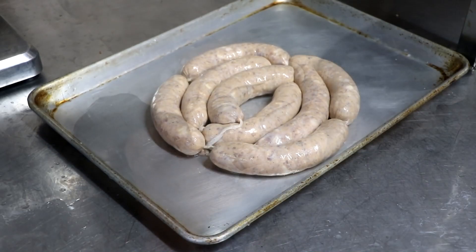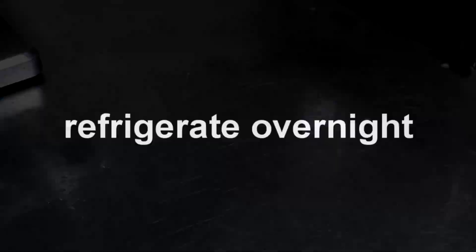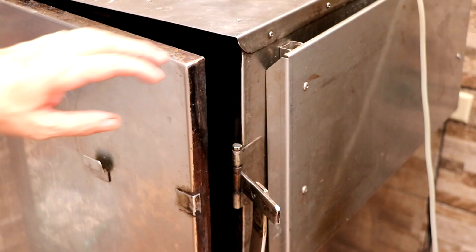Let's pop this on a tray. We're going to put this in the refrigerator overnight. This allows those flavors to come together, allows that casing to dry up, and gives our cure a chance to do its job. Tomorrow we're going to cook these nice and slow with a little applewood smoke.